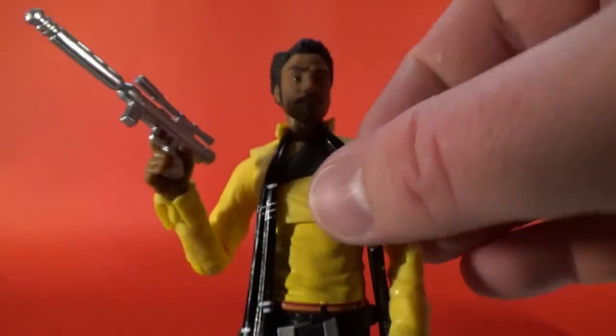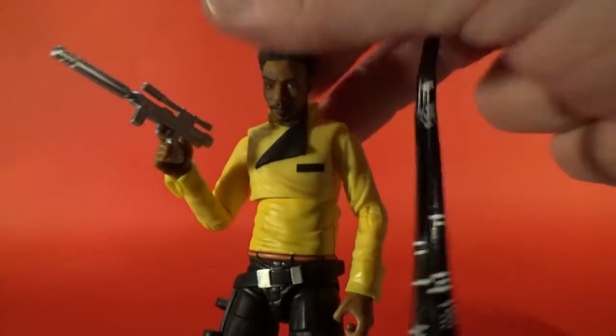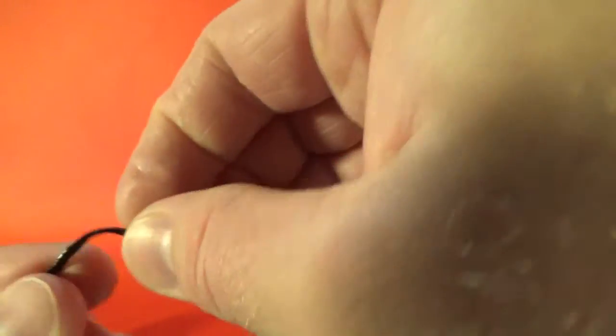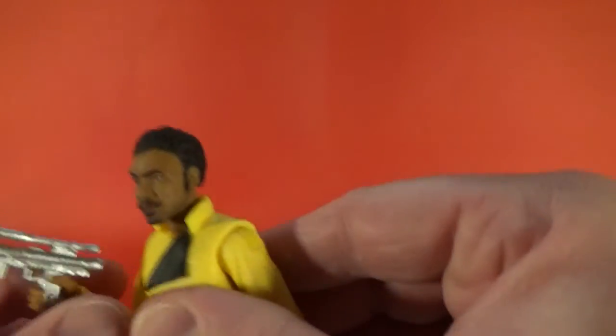Now this scarf is removable — it tucks in nicely between his neck and his collar. That's awesome that they've done that. It's just a nice soft plastic; I don't think it'll snap in a hurry, but if you don't mess with it too much it'll be fine. I thought when I got it I was going to take the scarf off and leave it off, but I actually really like it on there.